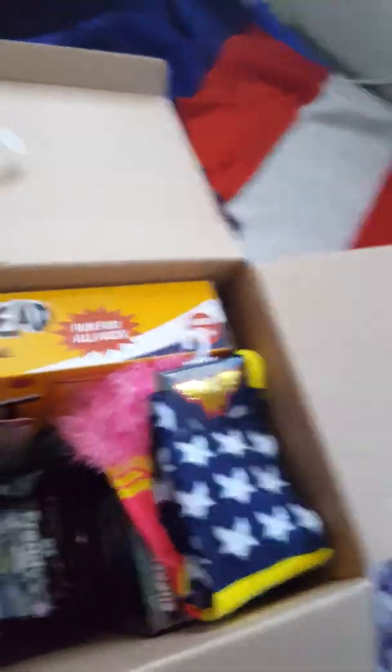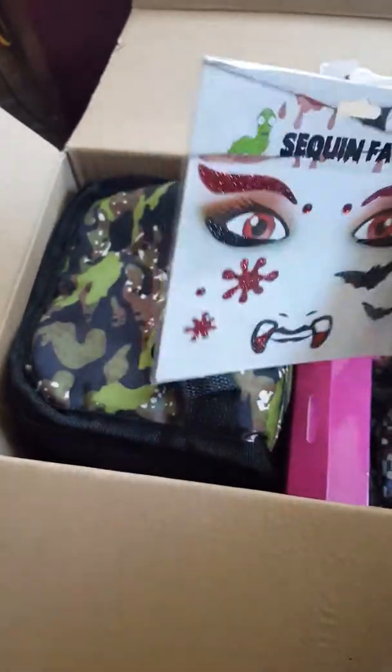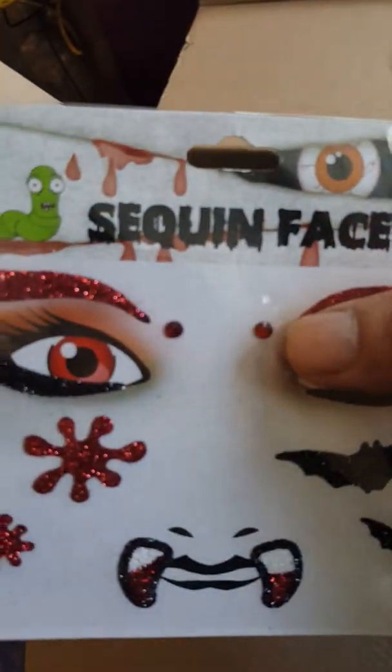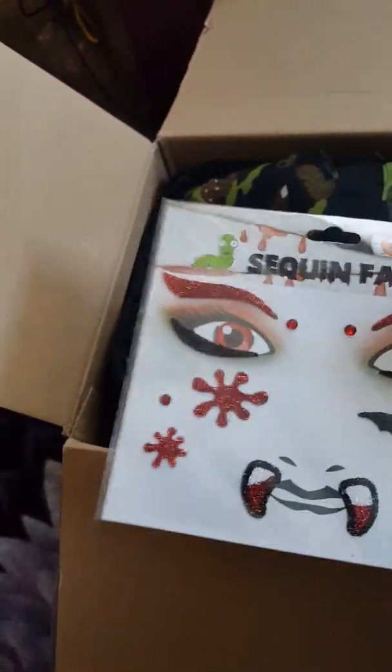Oh look, we have face stickers! That's cool — it's like a diamond or something right there, that's really cool. And there's another one that looks like a melon rose but it's a bad girl type version. That is wicked cool!